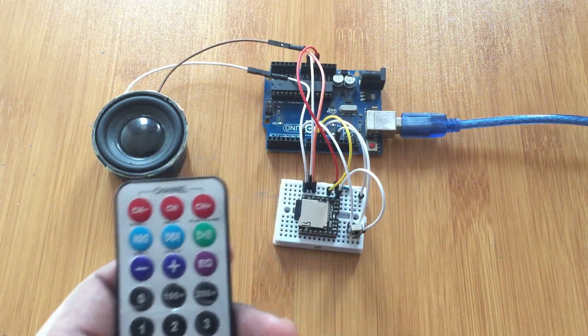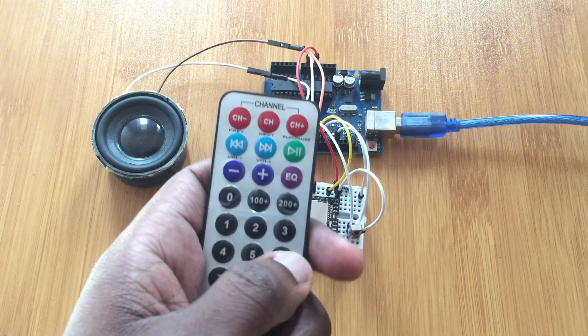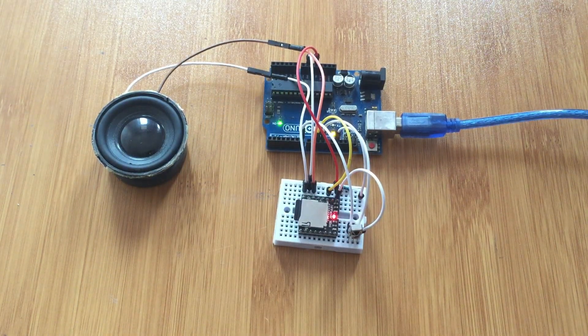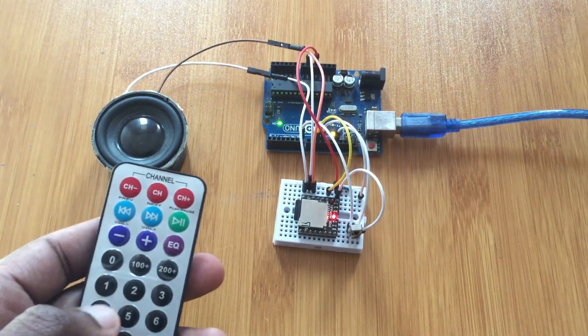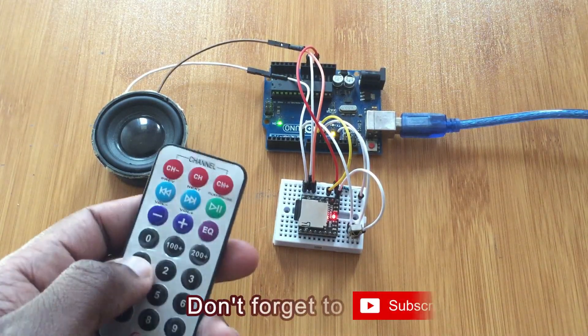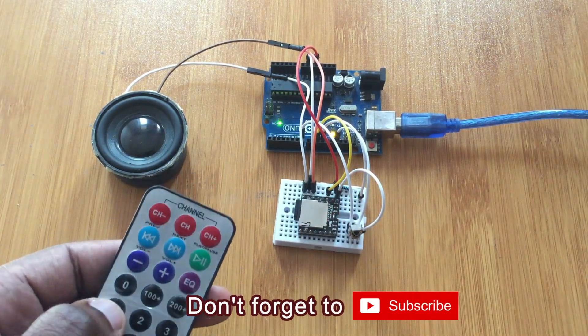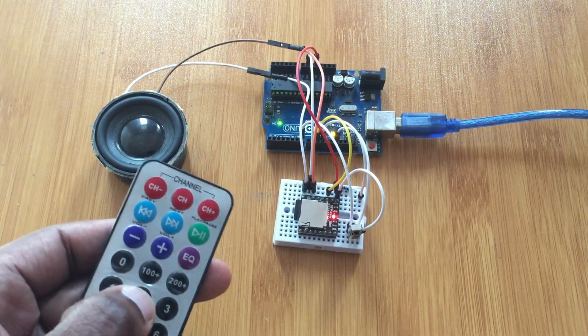Now let me upload the code so you can see how this works. I'll put a link in the description below so you can check out the code and schematic for this MP3 player. The code is now uploaded and the song is playing. If I want to pause it I press one and it will be paused. If I want to play it again I press one again. If I want to play the next song I press two.